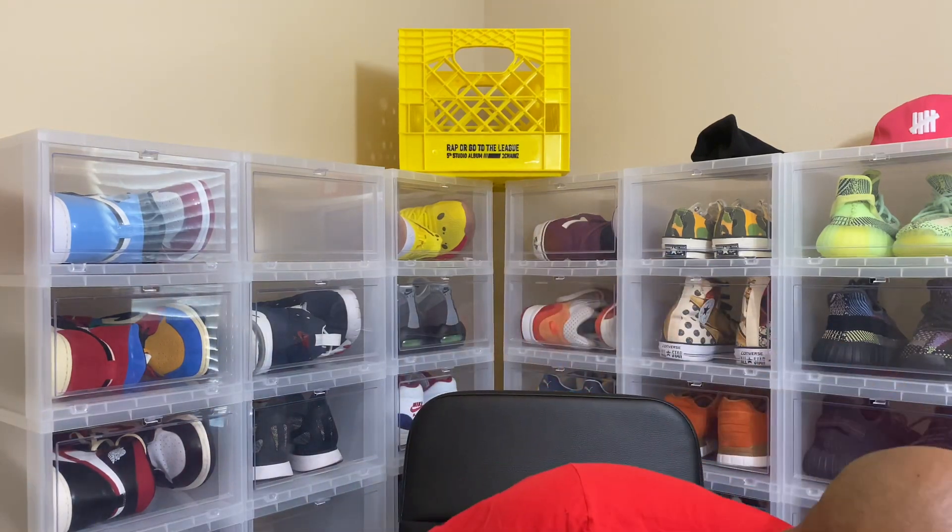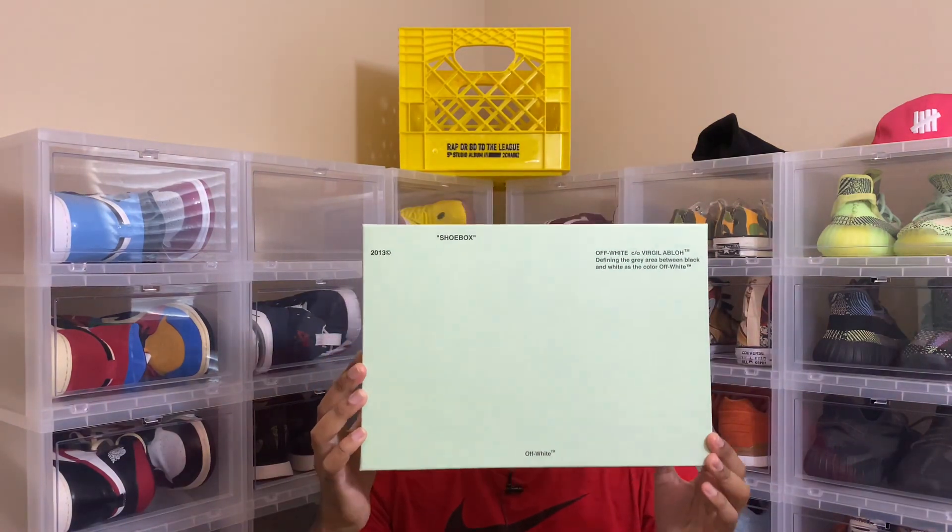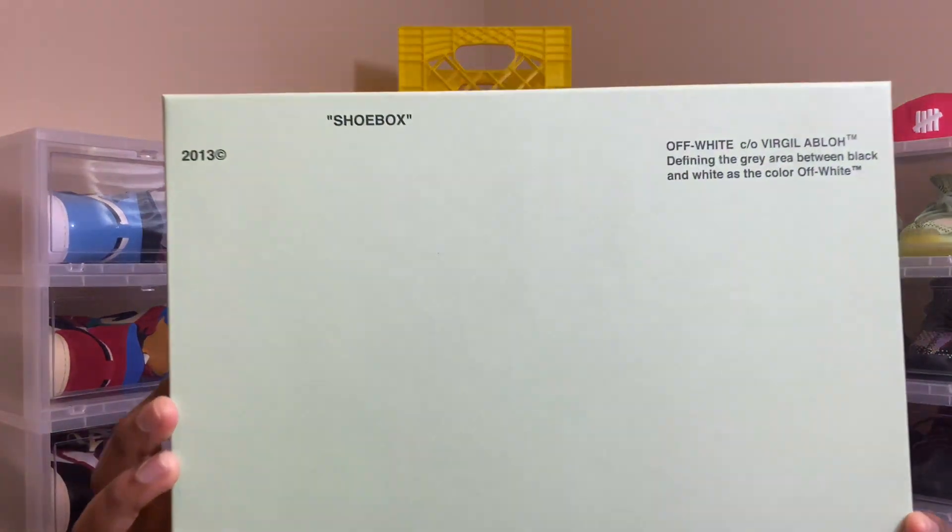I saw something on there that I wanted — it's kind of different from what I normally wear, and I had to have these. These are dope. I think the retail price on them was $420, and I got them for $202. Actually, my wife got them for me before Christmas. Without further ado, let's get to it. You see the box — something different. You know what it is when you see that font. Yes sir, Off-White.